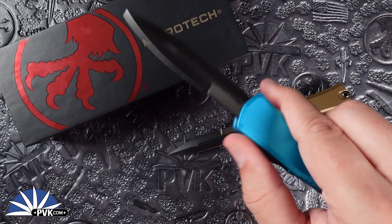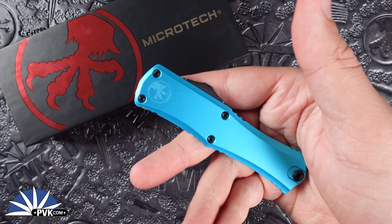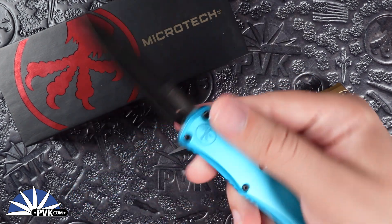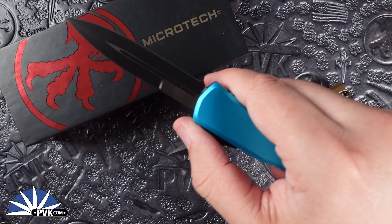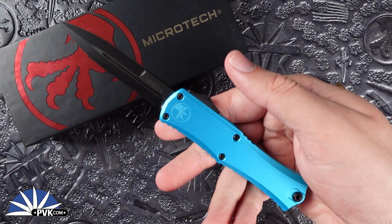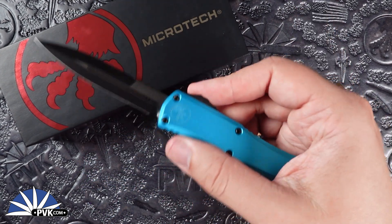Done in a wonderful bayonet style blade, the Mini Hera makes for a great addition to everyone's more minimalistic needs for everyday carry OTFs. Only weighing at two ounces, they're extremely lightweight and versatile, either for a gentleman's carry or a standard everyday carry.